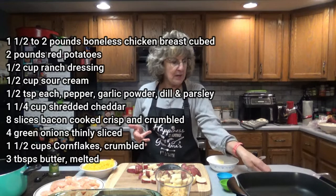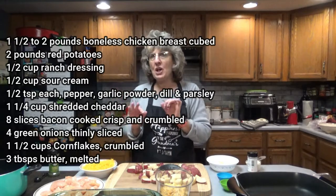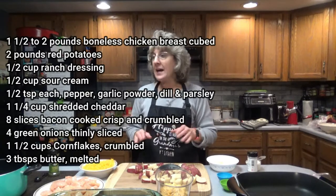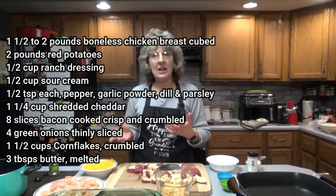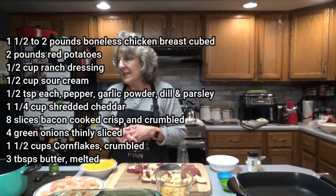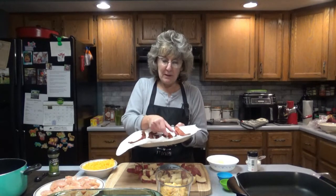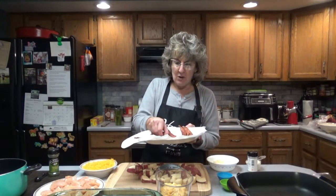One half cup of sour cream — I just used a generic sour cream. One half teaspoon each of the following: garlic powder, dill, parsley, and pepper. I don't have any dill so I won't be using that today. One and a quarter cup shredded cheese — cheddar or your favorite. Eight slices of bacon cooked crisp and crumbled. I baked my bacon, and it took about 13 minutes at 400 degrees, though it depends on the thickness of your bacon.